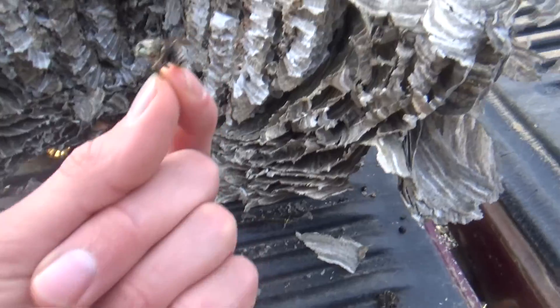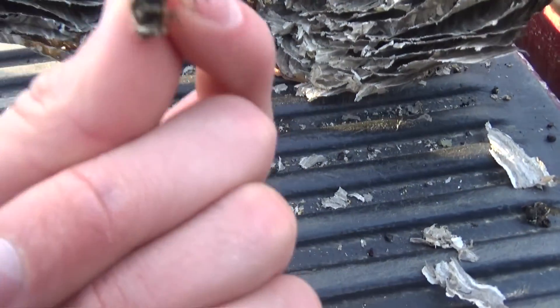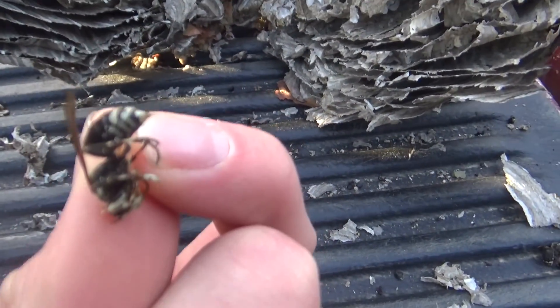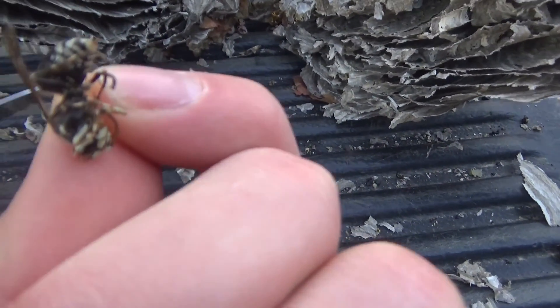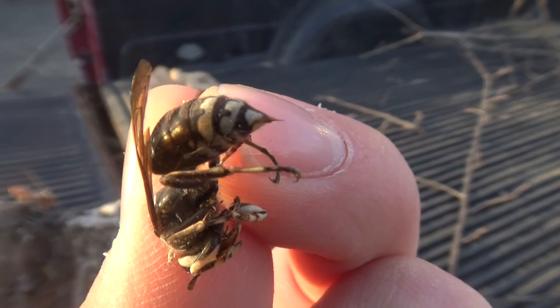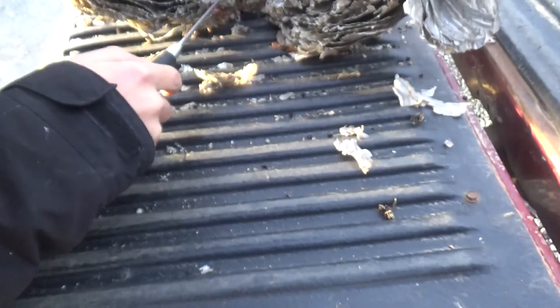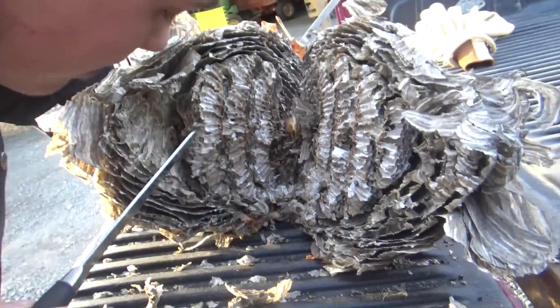Better look at this wasp. Oh gosh, why am I getting so scared of these? You can see its stinger coming out too. Do you see that? Yeah, you can kind of see its stinger right there. Man, that's got to hurt. That thing's mean looking.